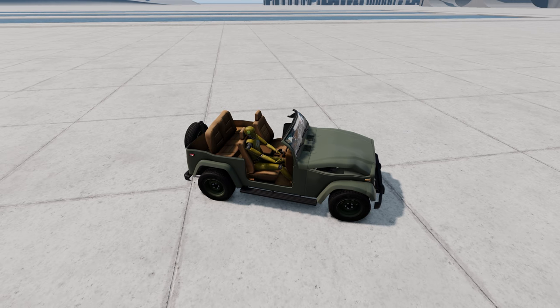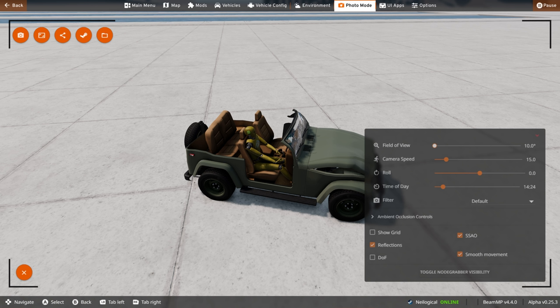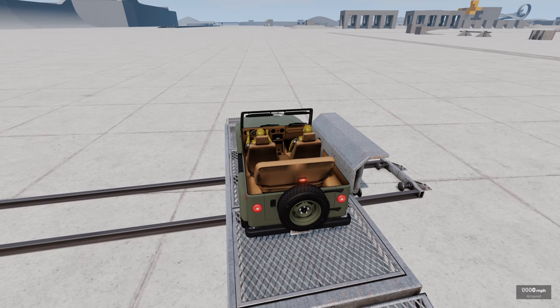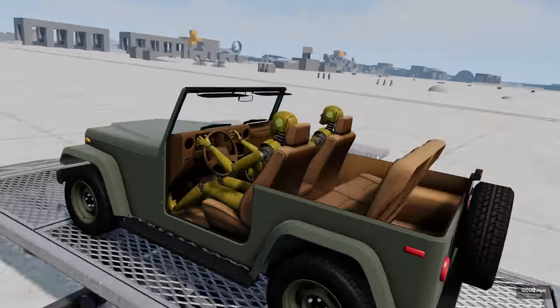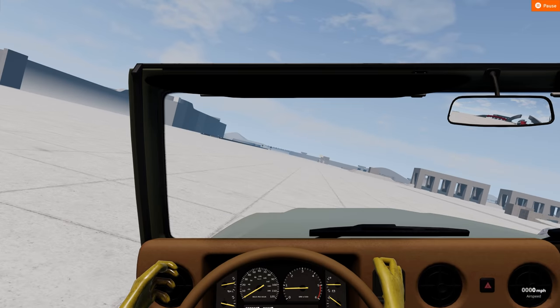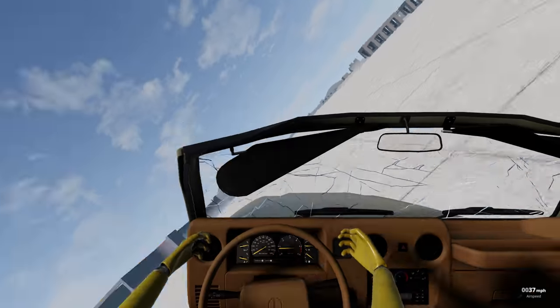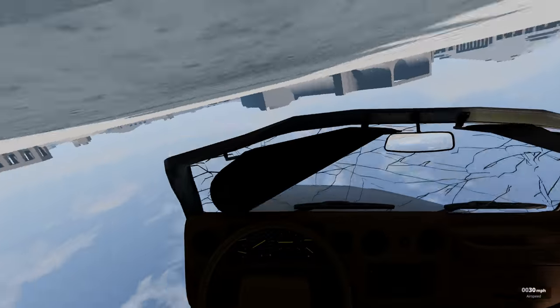I gotta do it one more time — it's just too fun. Let's go first person this time. This is gonna be a trip. Start it up, hold on for dear life — there goes our driver. Ready, go.